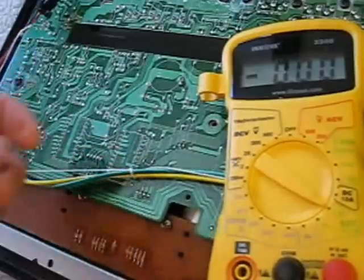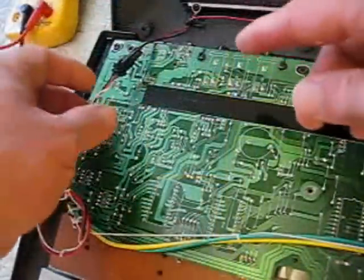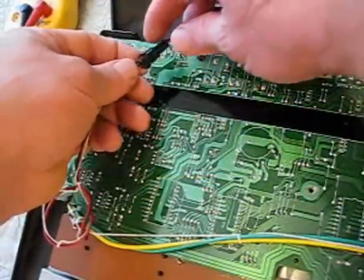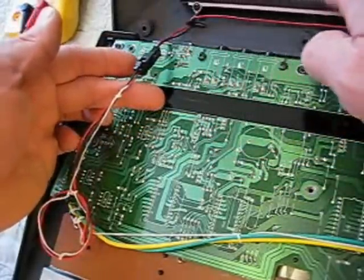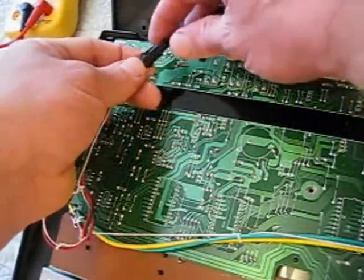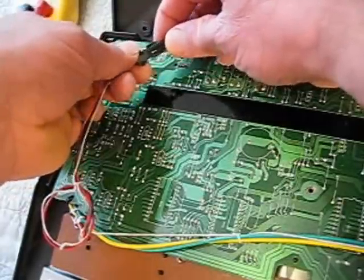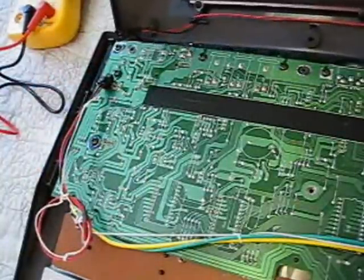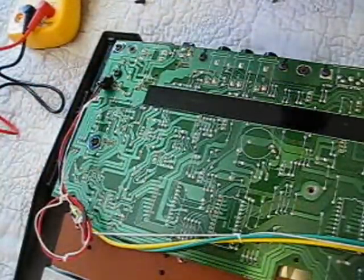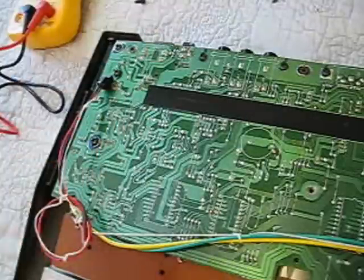If you want to totally move the back of the keyboard away, you can disconnect it right here. These wires connect to the battery compartment on the back of the cover. If you want to get that out of the way, just squeeze these two things and pull that apart. Now you can take the whole back of the keyboard and move that out of the way.